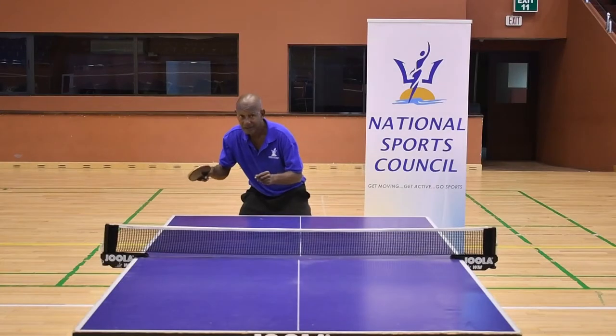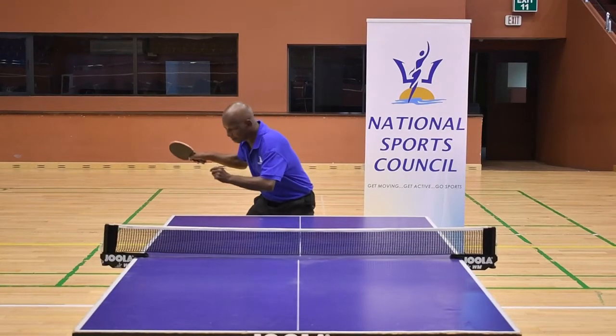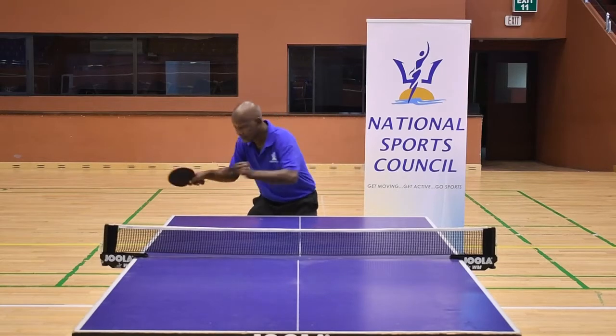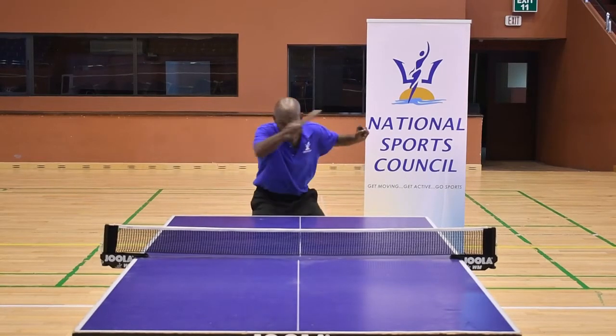So without the ball, we're going to shadow the forehand drive. Backswing, contact, and follow through.